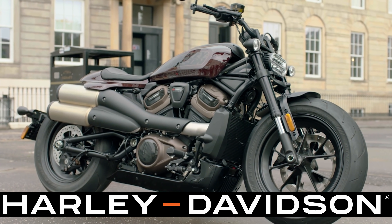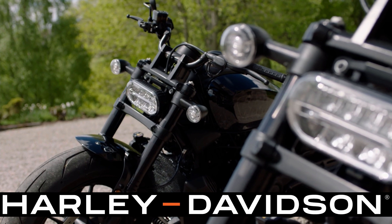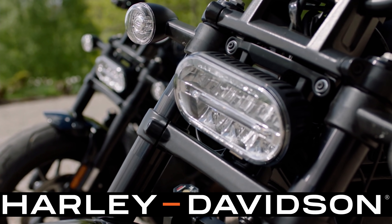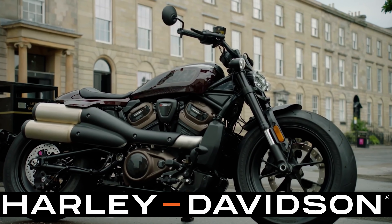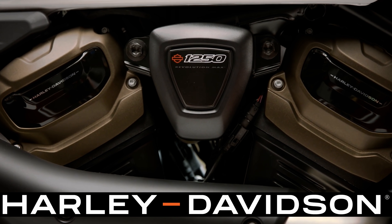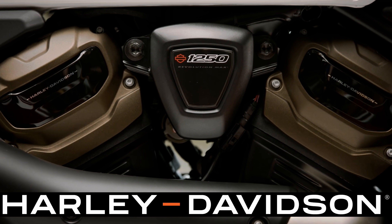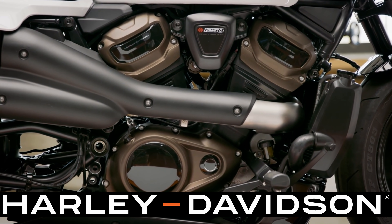Where does the Harley-Davidson Sportster S fall in the lineup? It's starting to approach the Softail lineup, and there are some Softails priced a little less than this — like the Softail Standard, the Softail Slim, and the Street Bob — but this is a much different bike. Some people think the Revolution Max is just a continuation of the V-Rod engine, but it's not. It's an all-new engine. There were some technology things Harley-Davidson learned from the V-Rod, but this is an entirely new engine.